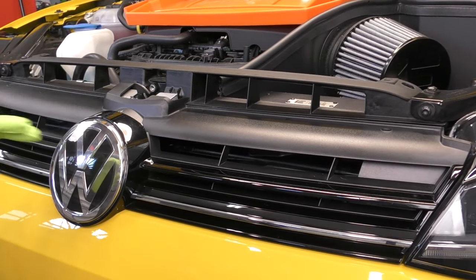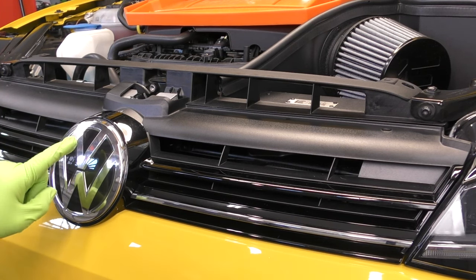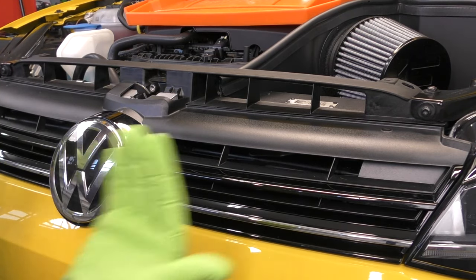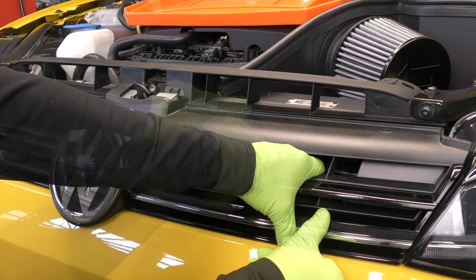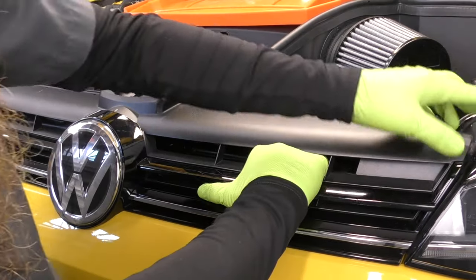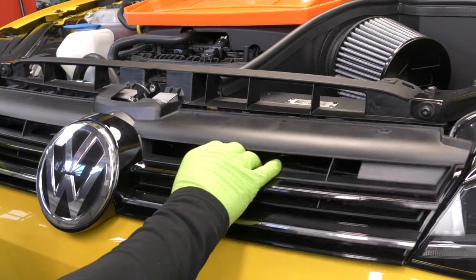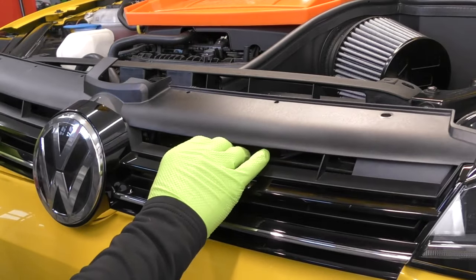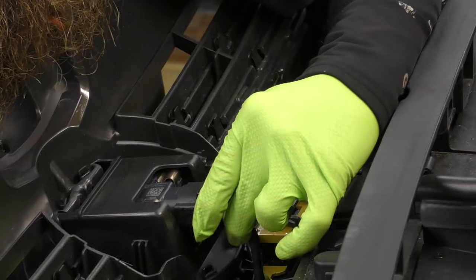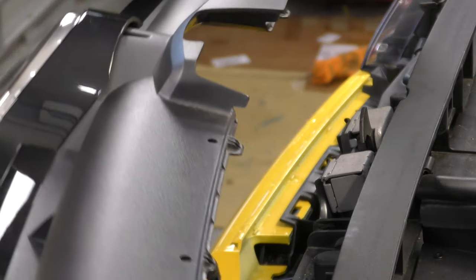Next, we need to slide the grille forward. You have to be extra careful if you have the driver assist package, because there is an electrical connector behind the emblem. This whole piece just slides forward of the vehicle. The easiest way I've found is to put your hand through the vent, pull the top, then pull the bottom. You don't want to pull up on it, just pull it straight forward and rock it as it comes loose. Then we'll see behind here our electrical connector — go ahead and disconnect that. Set your whole grille to the side so we don't end up scratching it.